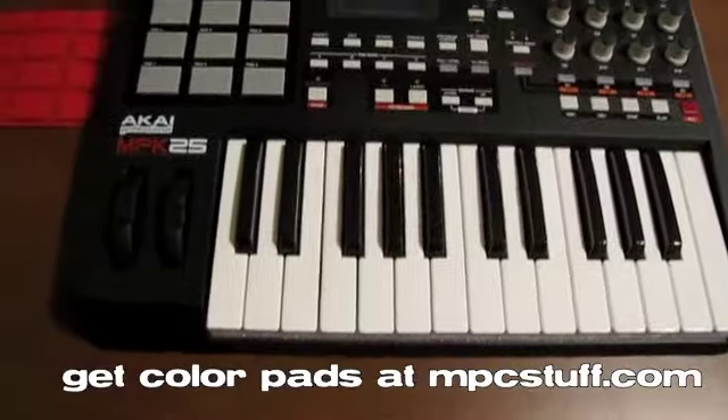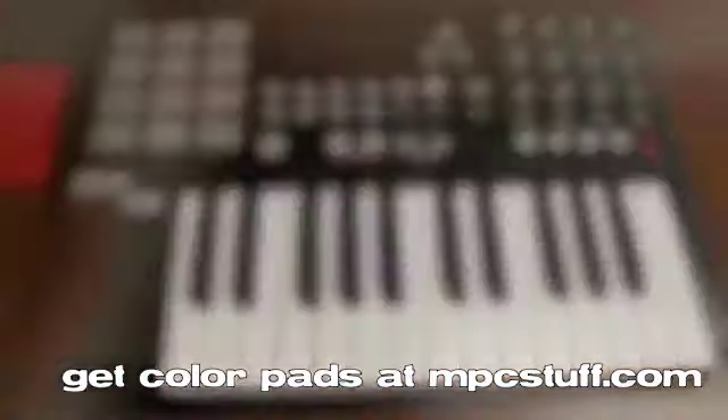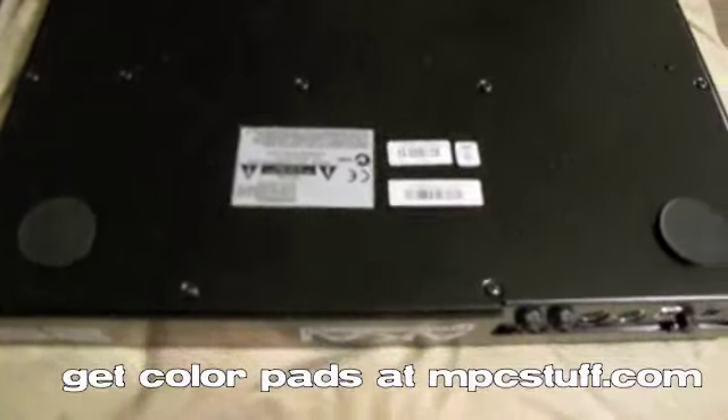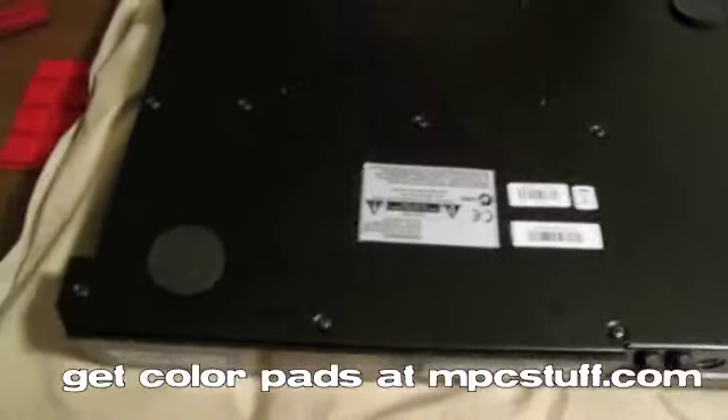So what we're going to do is show you how to do it here on this Akai MPK25. What you're going to do is try to get the top casing off once you've had this thing upside down — we put it on a pillow here so it's not going to damage anything.